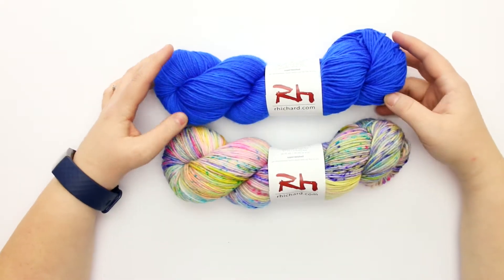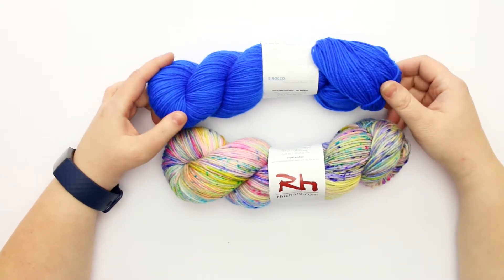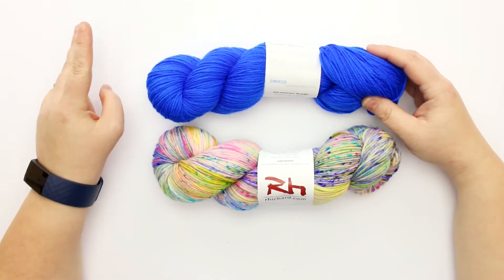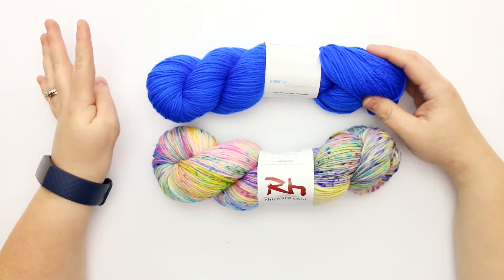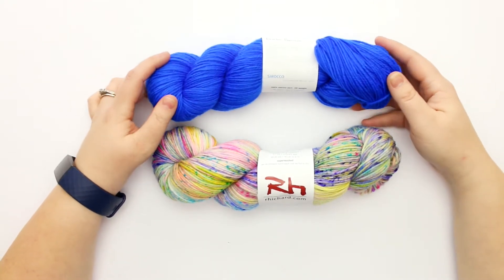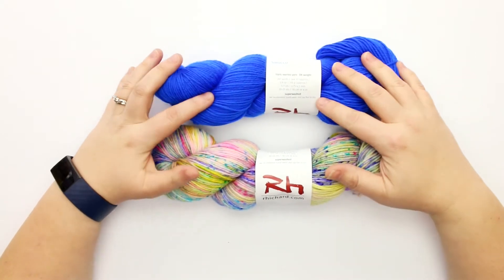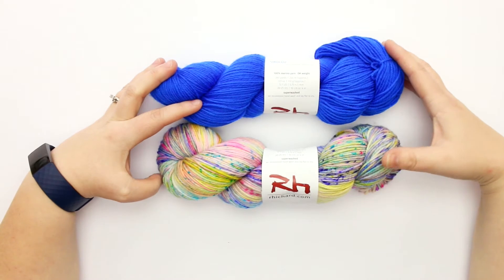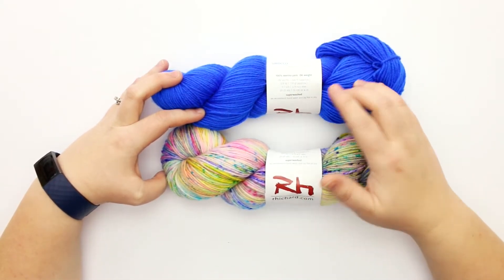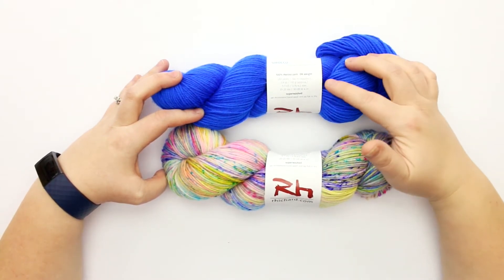What I've got here today is one of his bases called Sirocco. Currently on his website there are four different bases: two fingering weight bases, a worsted weight, and what I have here, the Sirocco, which is a DK weight. This is 100% superwash merino, and these are 110 gram hanks. For 110 grams you're getting 267 yards, which is approximately 244 meters.